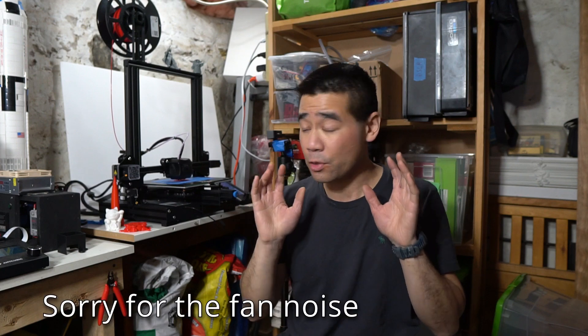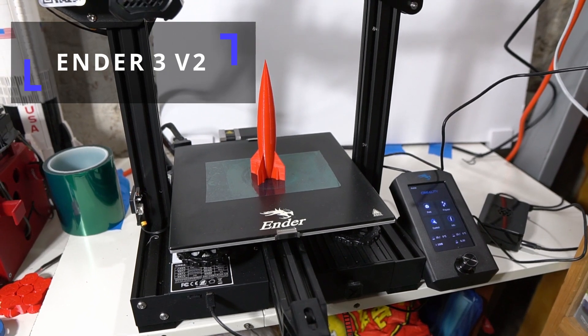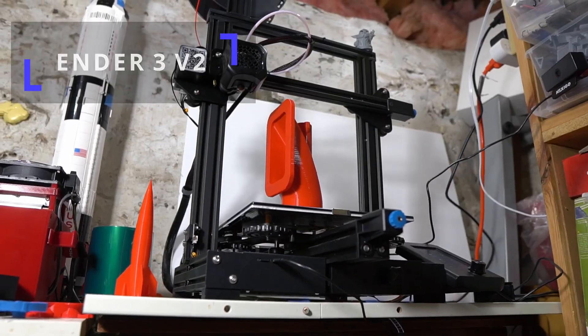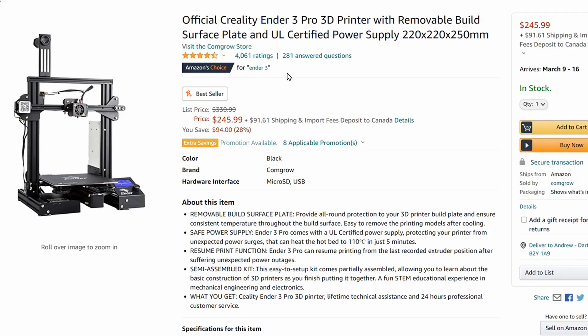What's up guys, I got another 3D printer review for you. This time I have the Creality Ender 3 V2 printer. It's one of the most popular budget 3D printers — well, technically the Ender 3 Pro is the most popular, but the V2 is basically the same printer but with some upgrades.